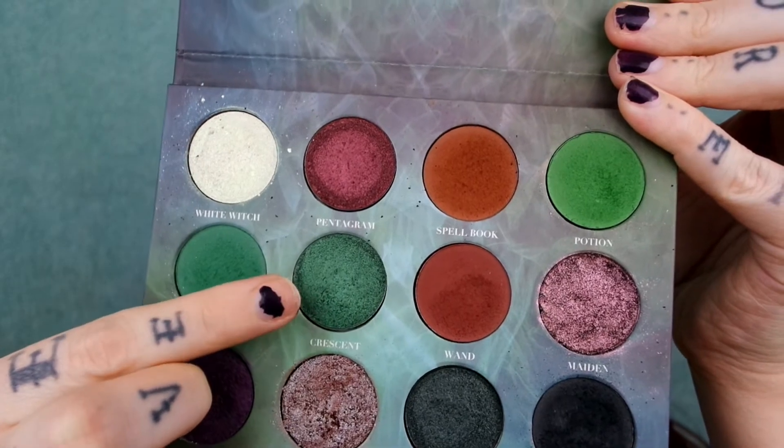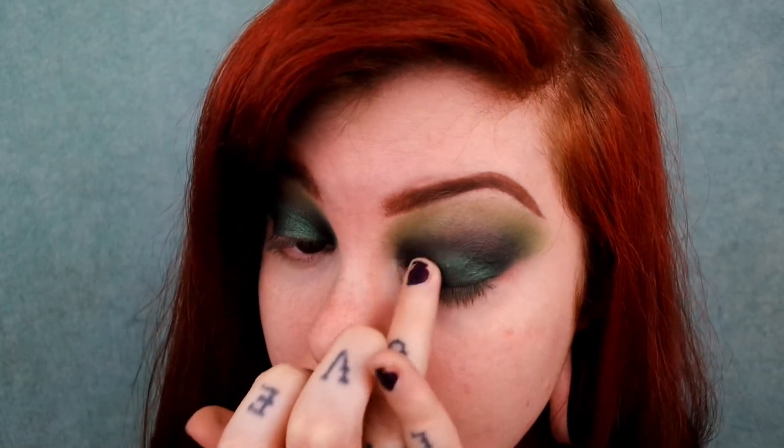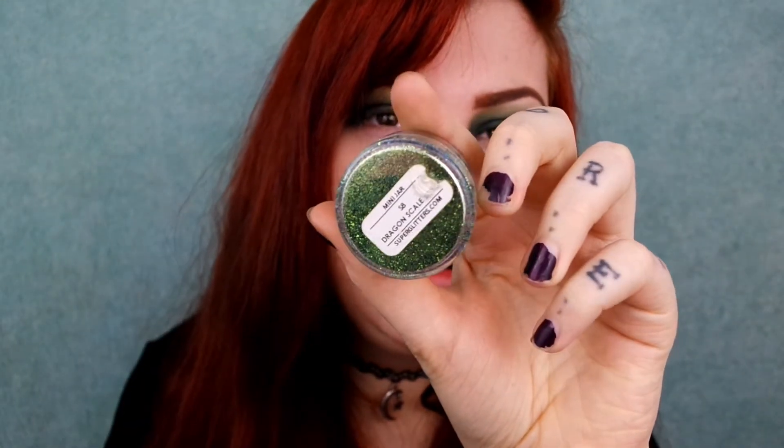Now going in with the shade crescent — with my finger I'm going to pat this all over my eyelid, then blend over the edges. Then I'm going with this glitter from superglitters.com in the shade dragon scale. These jars of glitter are literally about $1.25 each. I've pressed my loose glitter, so I'm using the pressed version and concentrating it in the center of my lid, gently patting around the edges to blend it. This is the first time I've used this glitter and it's so pretty.